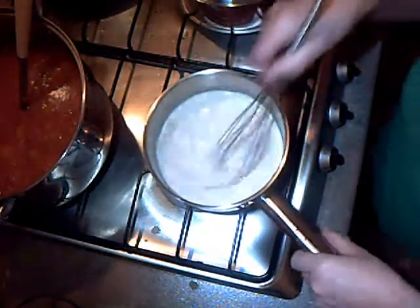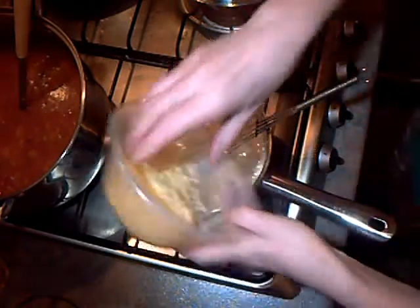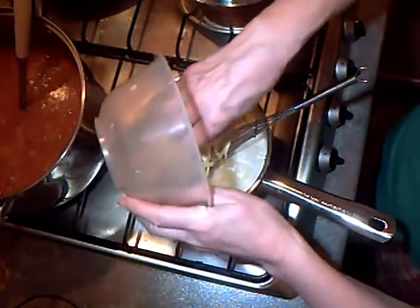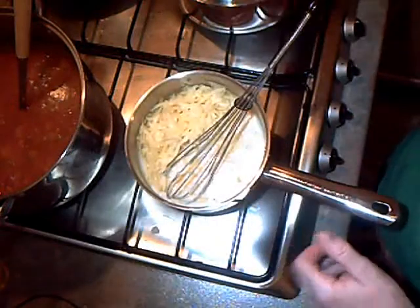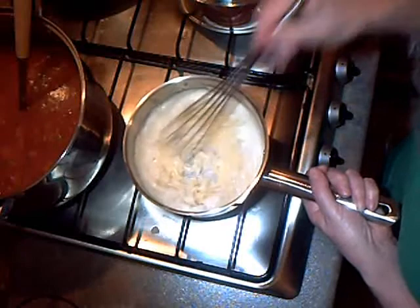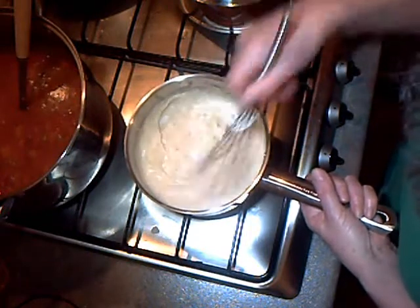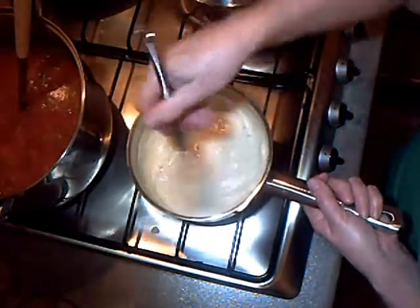The flour's been cooking for a minute now, so we'll chuck in the milk and whisk like mad. The sauce is bubbling away now and it's thickened up, so we're going to switch off the heat and throw in the cheese. Another rule with cheese sauce is that you don't boil it once you've added the cheese or it can go stringy. So the cheese just melts in. That's a good thick sauce now and that will coat the vegetables and bring the dish together.